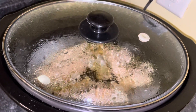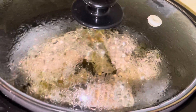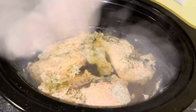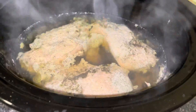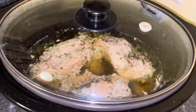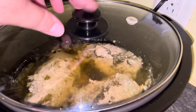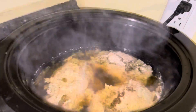I'm going to show you the easiest way to shred chicken. You cook your chicken however you want — you can see I just cooked mine in a crock pot. These are three whole boneless skinless chicken breasts, and I'm going to show you a super simple way to shred the chicken.